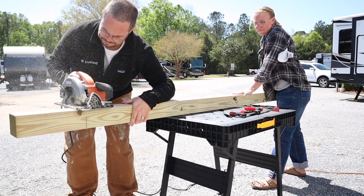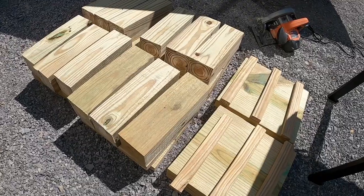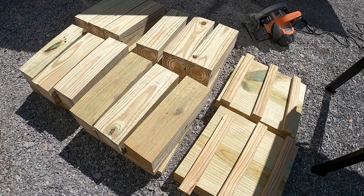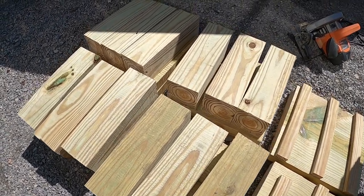When cutting these 4x4s, you'll need 3 for each RV stabilizing pad. As you can see on the right, I cut 1x2 furring strips and that's going to be used in the center of the front RV stabilizing pads.